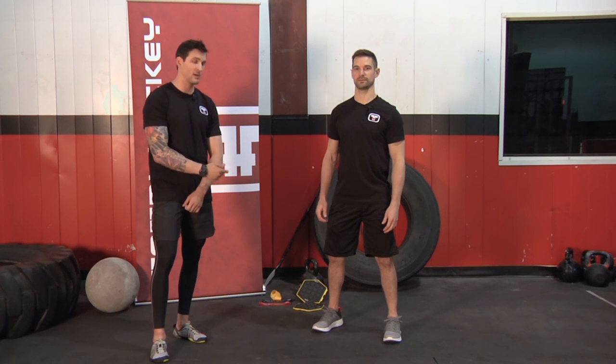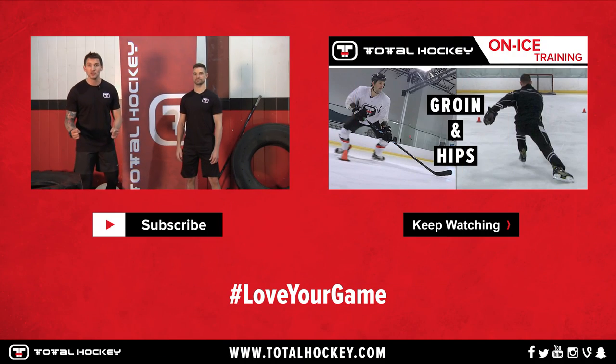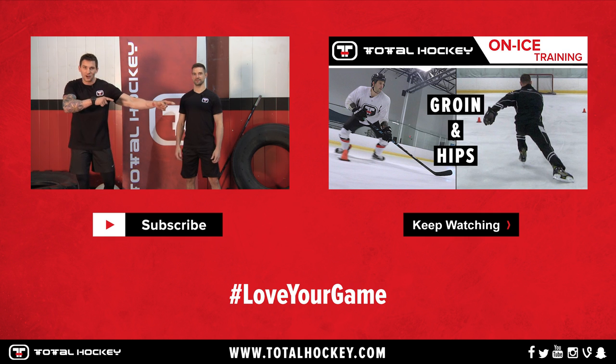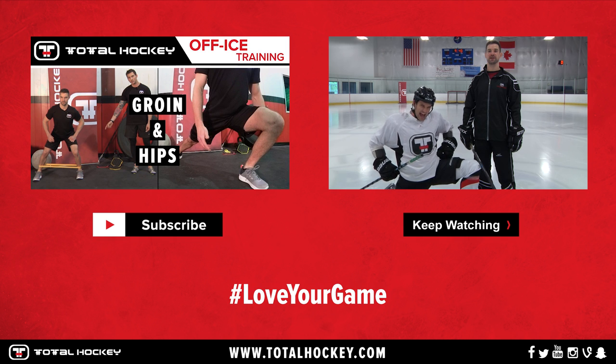I can't help you guys with a wall because Total Hockey doesn't sell walls. But if you're looking for the slides or the bands I had Derek using, click right up here. You better hit the thumbs up for this video. And to keep on watching, click down there. We're back on the ice here with Jeff to show you some drills to work on your groin and hip mobility.